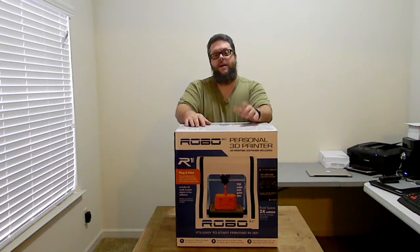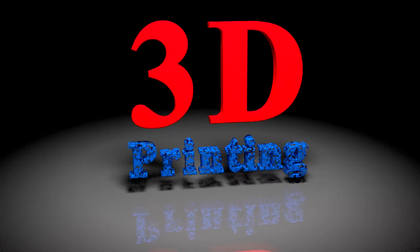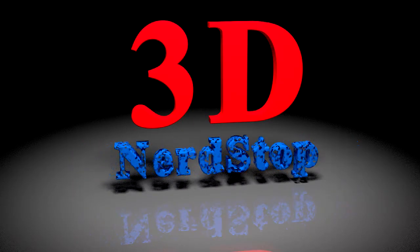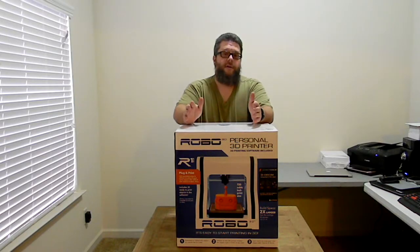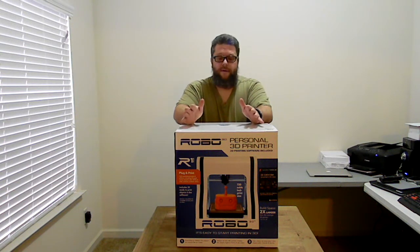What's up, we're on here today on 3D Nerd Stop. We're gonna do an unboxing on a Robo 3D R1 Plus personal 3D printer. How are y'all doing today? My name is Roland and I'm new to 3D printing.